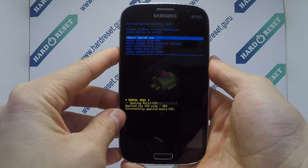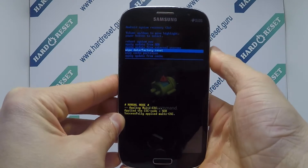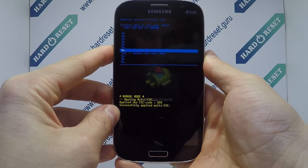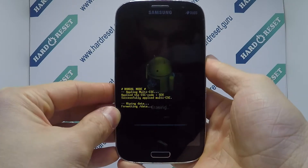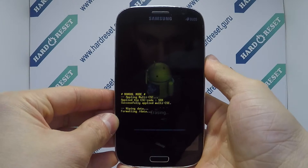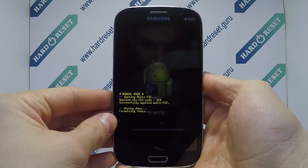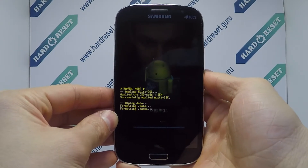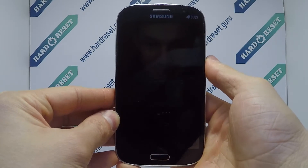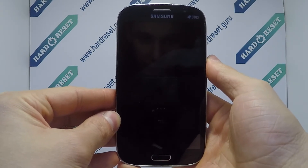Use the volume key and power button to select factory reset, then choose yes. Finally, click the power button to confirm factory reset. Your device will now restart.